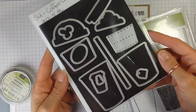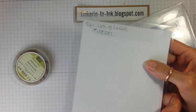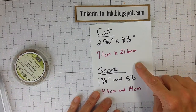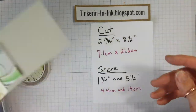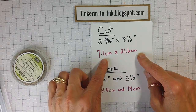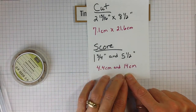And this is the coordinating dies — a bunch of fun things. This fancy edge was created with the largest of the Lots of Labels die set. So how about some measurements? We are going to cut a piece of paper — this time I'm going to use Soft Suede; on this one I used Sahara Sand. Cut it at 2 and 13/16 by 8 and 1/2 inches, or for metric, 7.1 cm by 21.6 cm. Then we're going to score it at 1 and 3/4 and 5 and a half, or 4.4 cm and 14 cm.